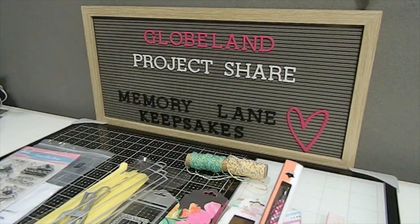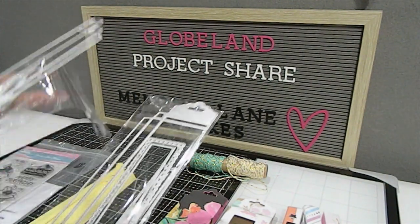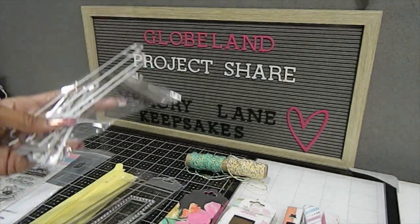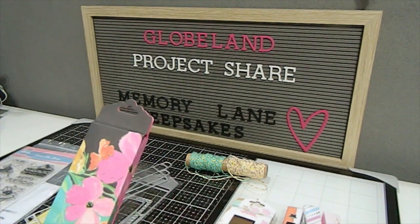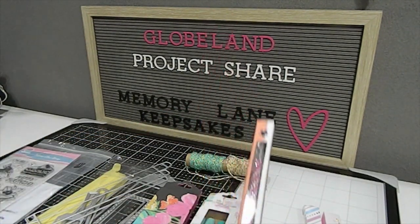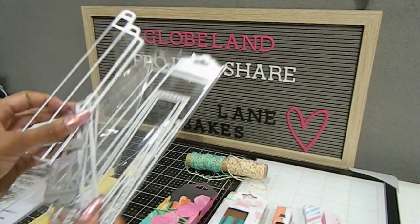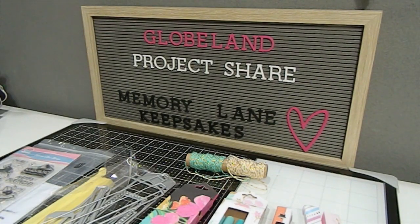That is the Globeland pencil case die set — you get two sets of dies, and they can hold markers, chocolate, and a lot of different things, which is why I wanted those dies. It's amazing how the larger one ended up being easier to work with versus the single one, but now that I know how to do it I'm really happy with the die. I just wanted to share the project visually so you can see the dies in action. I have a few more creations to share, so don't forget to use coupon code LANE10 to save 10% off your order — everything will be listed in the description box. Don't forget to subscribe, comment down below, and check out my Instagram page at MemoryLaneKeepsakes2017. Blessings to you and have a wonderful day — bye bye!